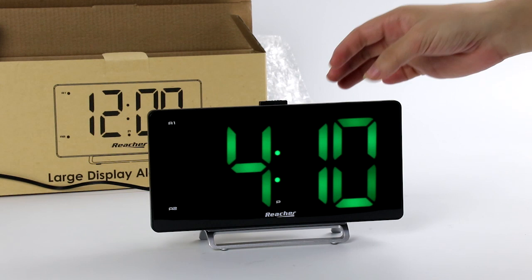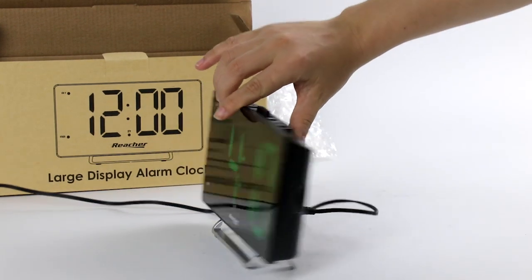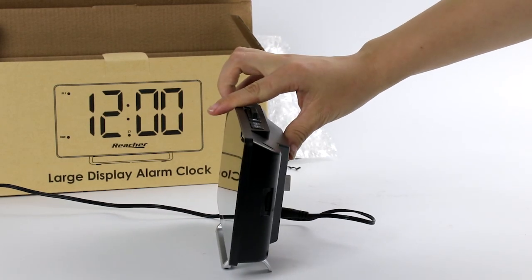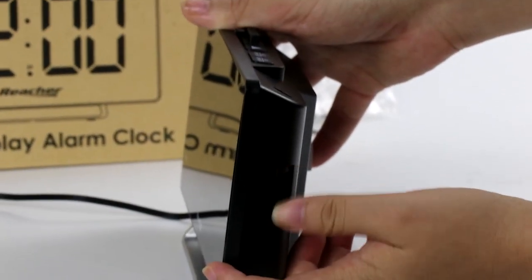If you feel it's too bright, you can also control it by yourself. Here you can control the brightness — scroll down and up.